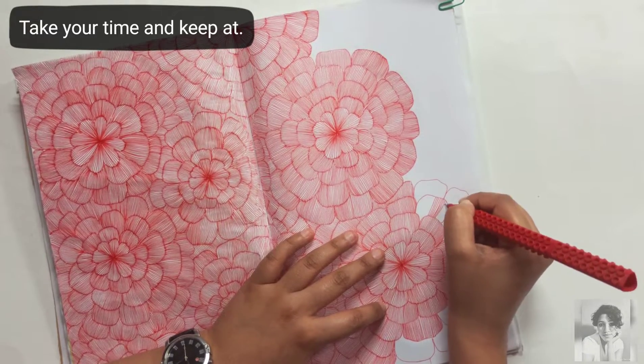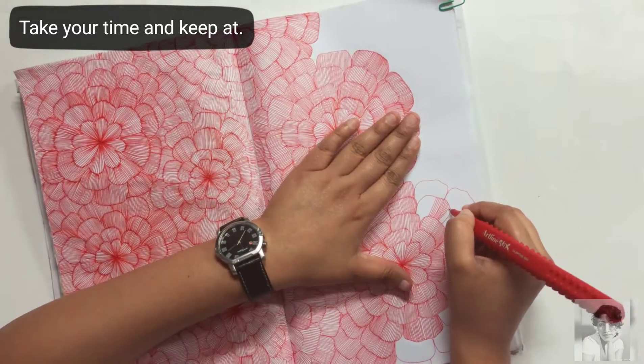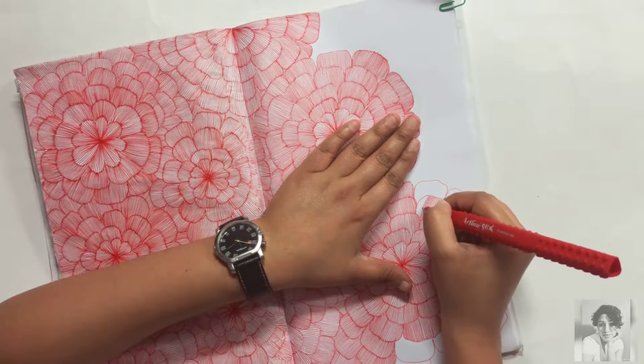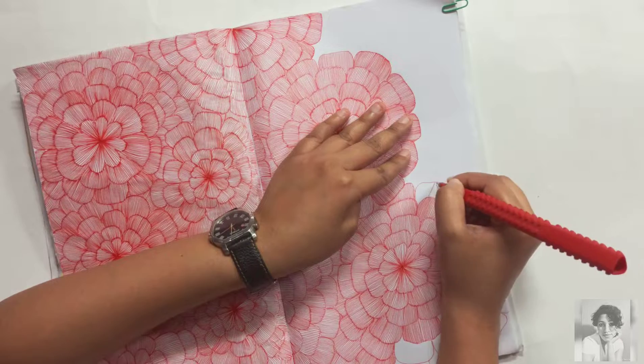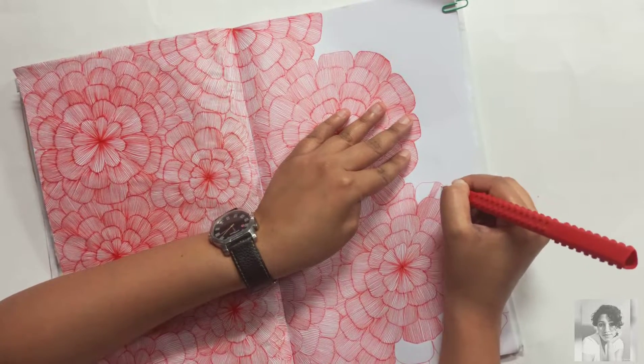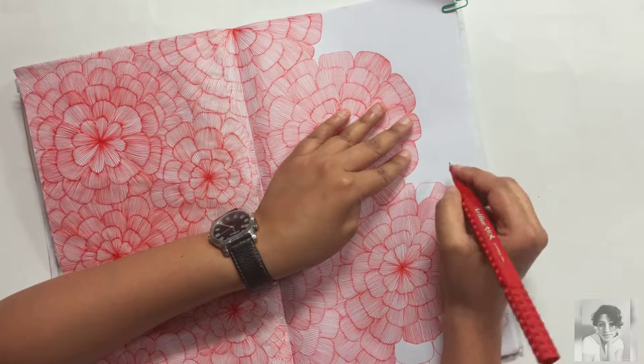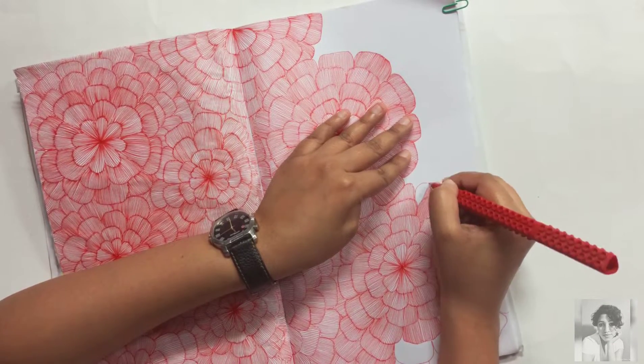It'll look beautiful once the page is almost done. Keep at it; take your time, don't hurry through the process. Don't worry if some of the lines are slightly shaky — with all the lines you're putting in, one or two lines if you mess up won't matter at all.